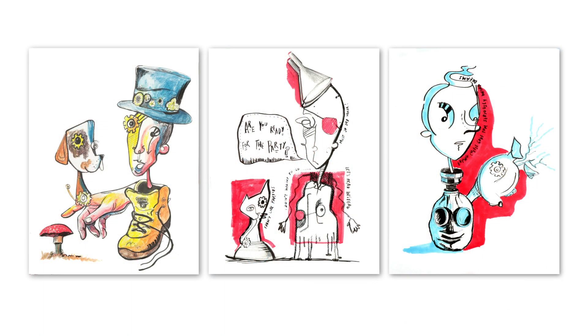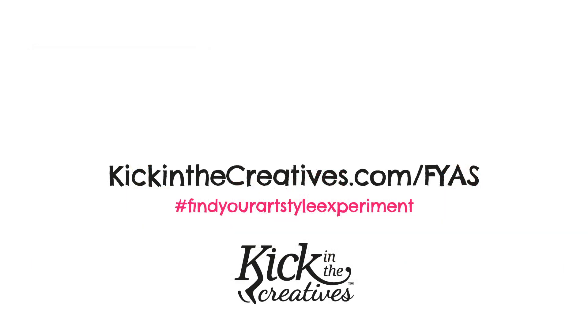I'll see you tomorrow. Don't forget to subscribe to our YouTube channel so you can get updates on what's happening with the Find Your Art Style Experiment. We also create a video every Sunday called Art Kick Sunday, so make sure you check out that playlist too.